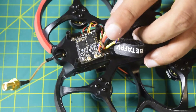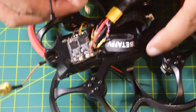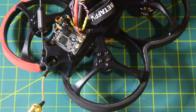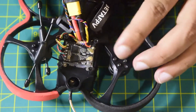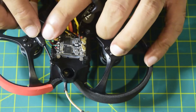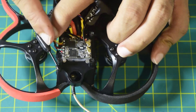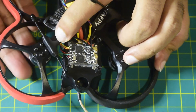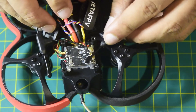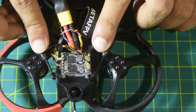Now let's connect the antennas. There are two antennas that came along with the receiver — just push them in and they will get connected. Both antennas are now connected. The first antenna will go along one of the arms, tied with a zip tie on the top side so it does not interfere with the propeller. The same will be done on the second arm.